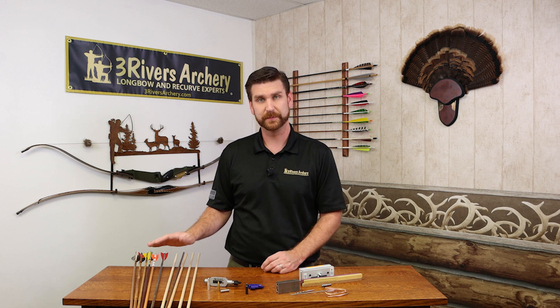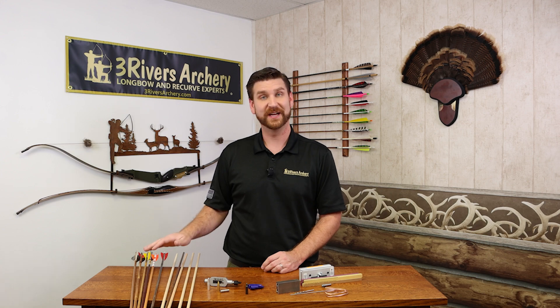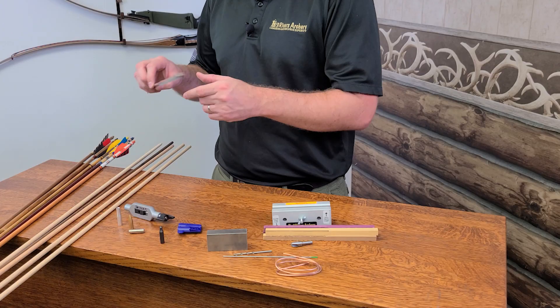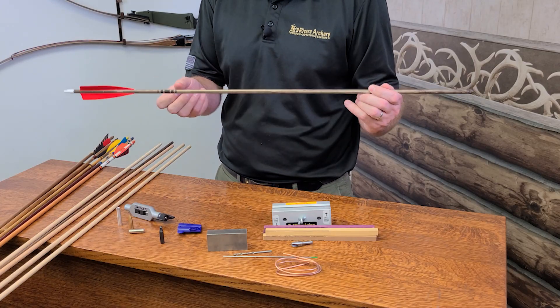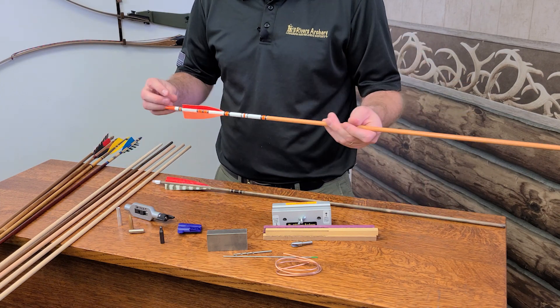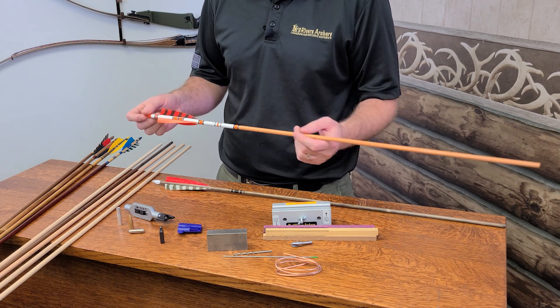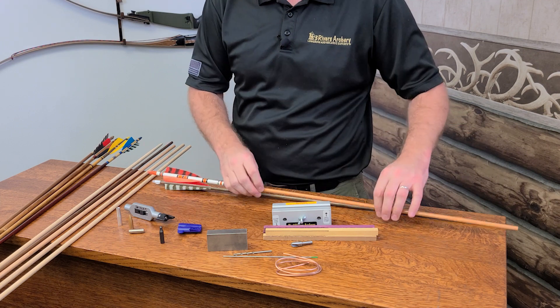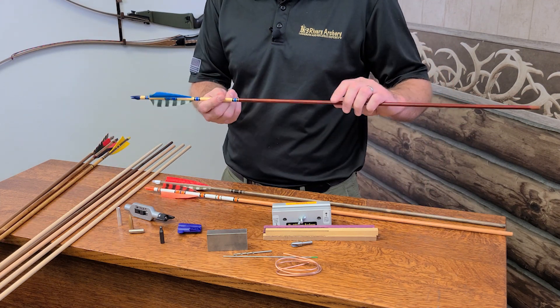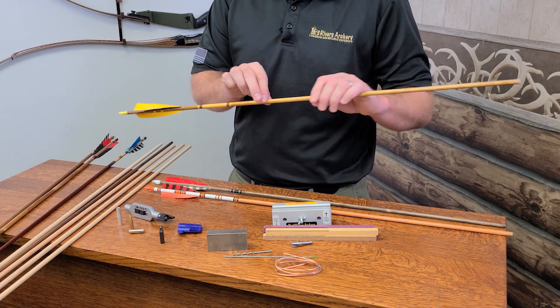From there, fletching options. Like any other shaft material, there are tons of fletching options you can do, but the advantage that wood arrows seem to offer the best is the variation. As you see here, you can go basic — something that's just stained and sealed with a basic crest — but then you can get a lot of different color combinations because wood shafting takes stain and paint the best, to really shine on basically whatever you can dream up. You can make it on a wood arrow.